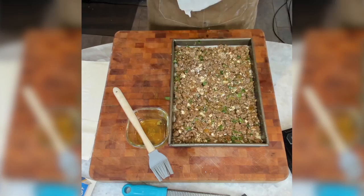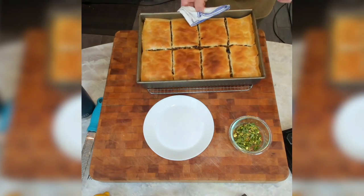Today I have some lamb phyllo pie. This is an amazing recipe, I absolutely love it. It's one of my top tier. It feeds a family, feeds a crowd.